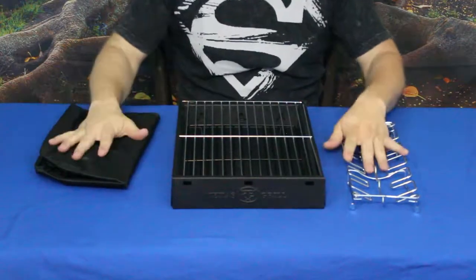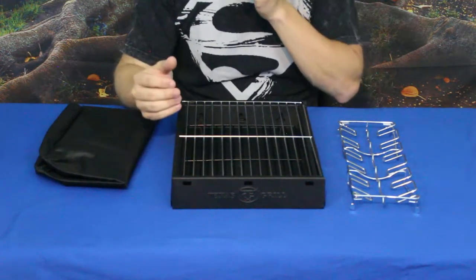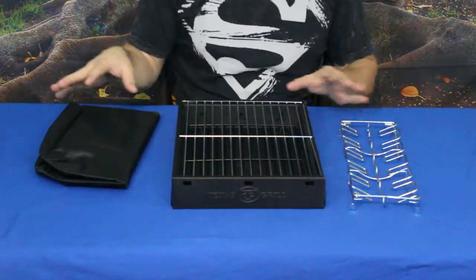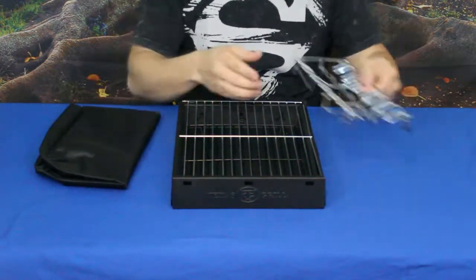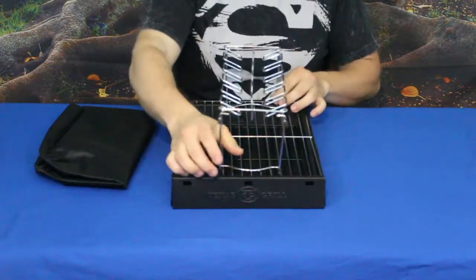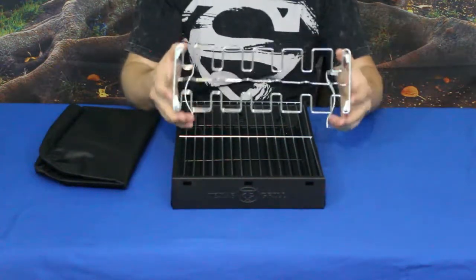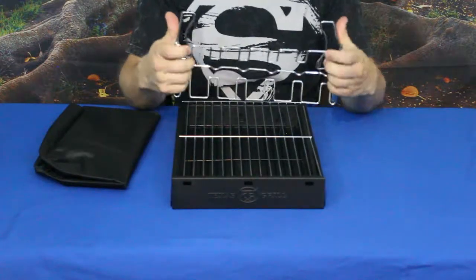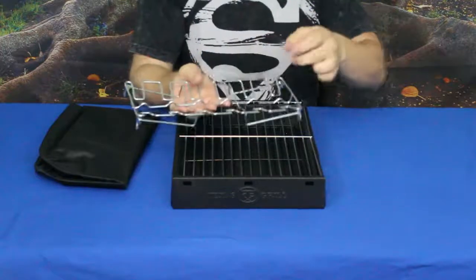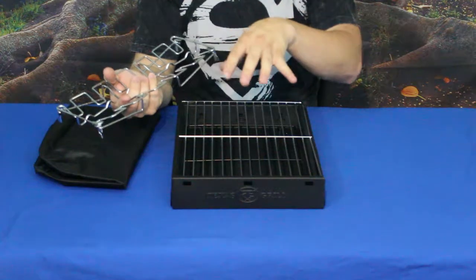So here we go. As you can see, this is a portable camp stove — or a grill is more the right way to say it. It came with a handful of pieces. This piece right here folds out and will set on top of the grill. It's designed for chicken or turkey legs — it's a leg cooker. You set them down into each one of these slots and let them roast over the fire.